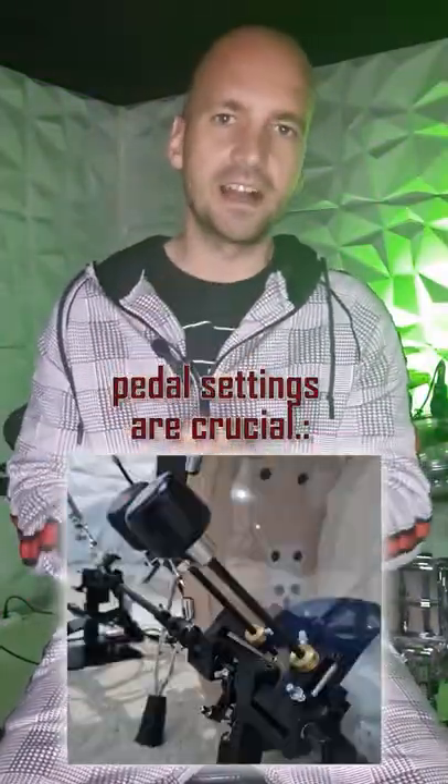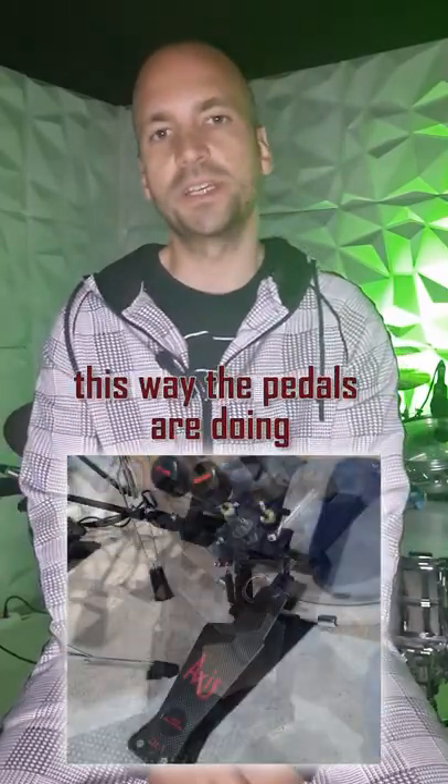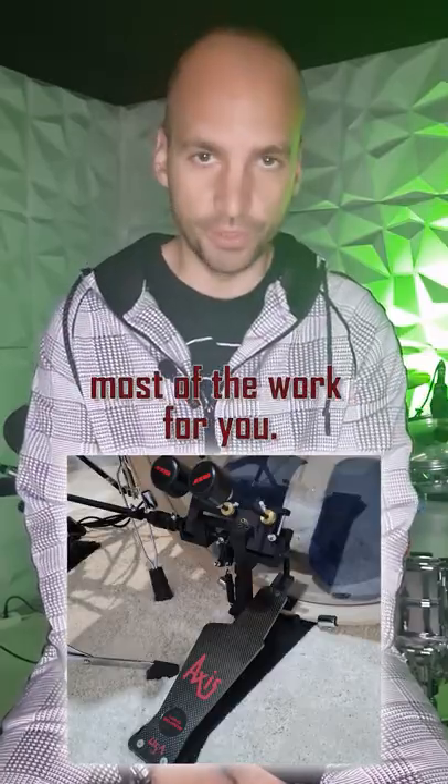Here are the two things you need to know. First, paddle settings are crucial. You want to set up your paddles for your own body weight. This way the paddles are doing most of the work for you.